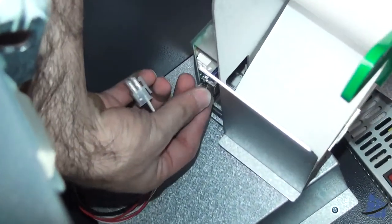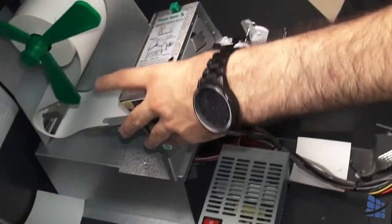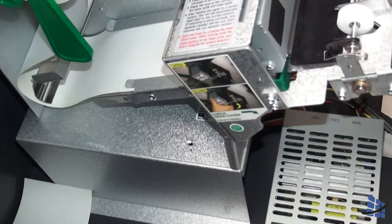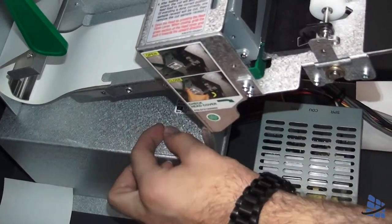Connect the two cables — the data cable and the power cable. Align it with the screws on the right side, with the hole towards the front.